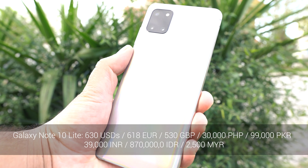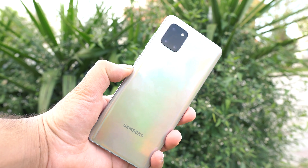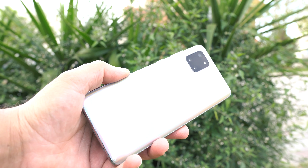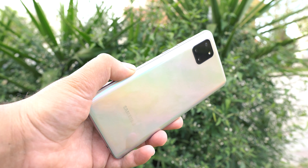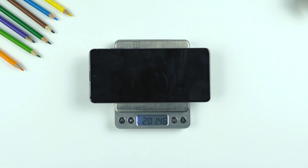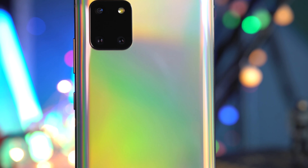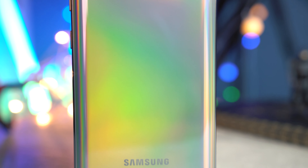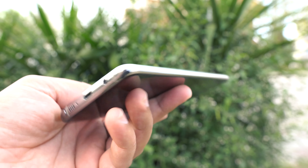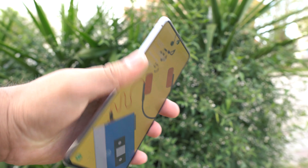Talking about the design, the Note 10 Lite follows the design language of the new Galaxy S and A lineup smartphones. This is a big phone and hence has a lot of bulk to it, weighing over 200 grams. It has the feels and characteristics of a flagship. Had it not been for the plastic build, I wouldn't hesitate to call it a flagship device. It is completely built out of plastic with aluminum frames surrounding it, with a curvy back and a flat display profile.